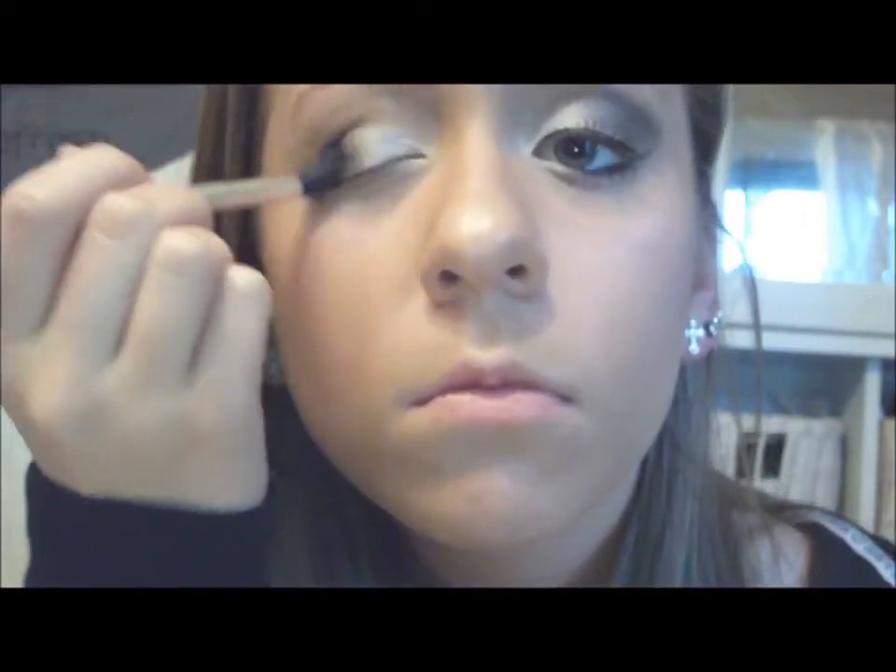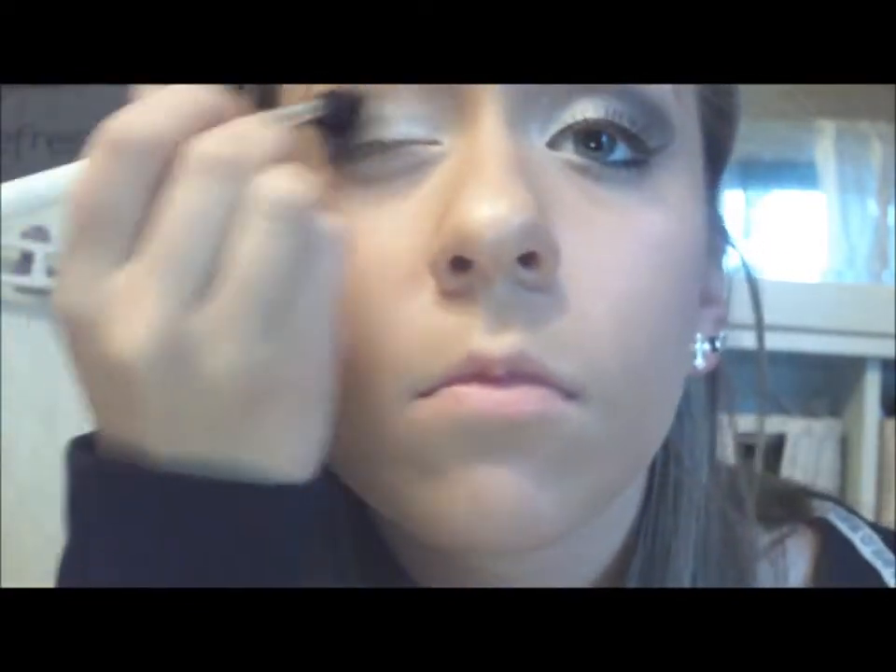I'm going to use my e.l.f. Beauty Book in Bright Eye Edition — I got this for $5 from Target — and I'm going to be mixing the two brown colors. This one's a little lighter and the other one's darker, and I'm just going to use both of them with a fluffy brush and apply that into my crease.